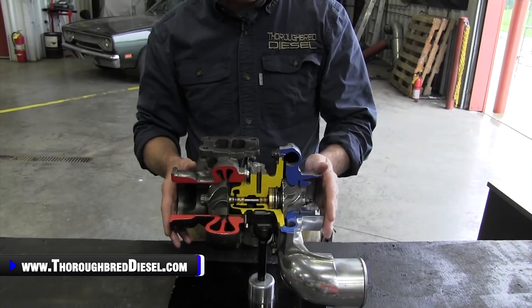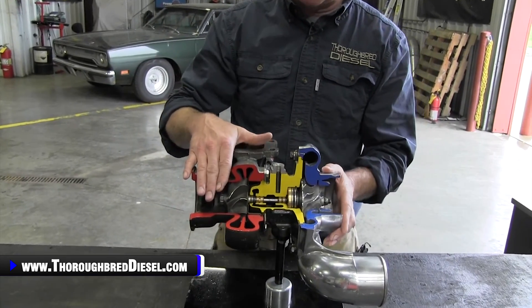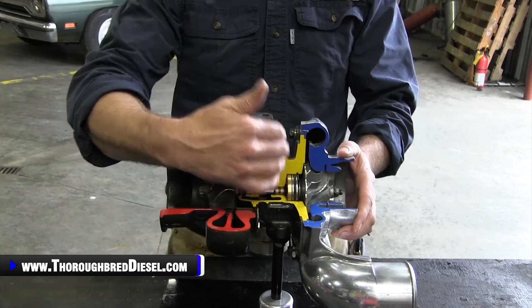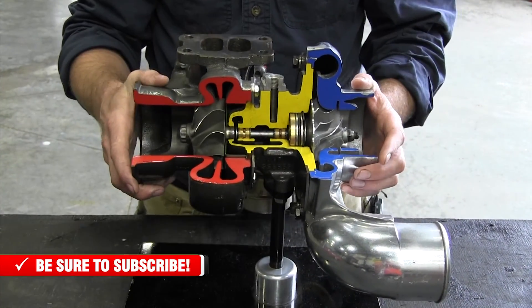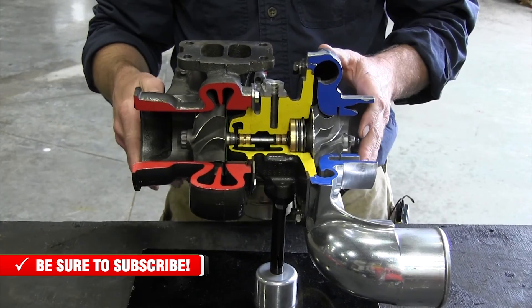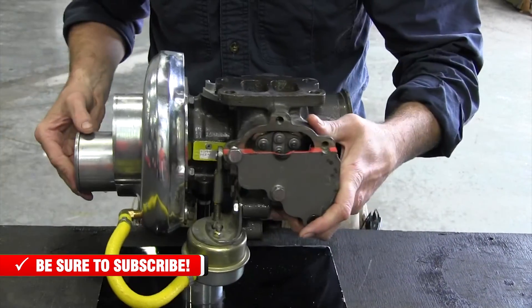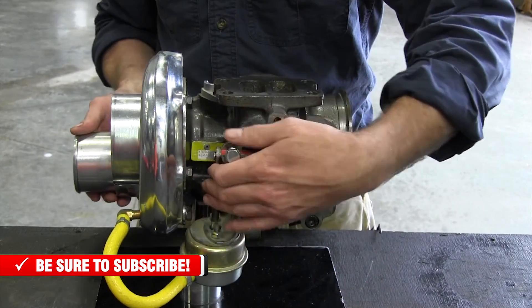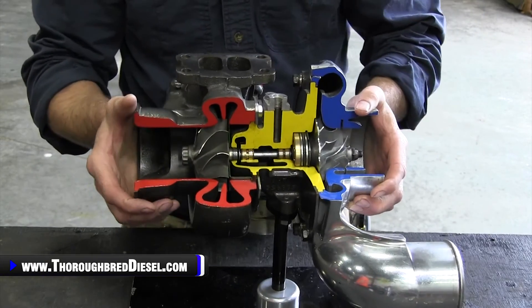We're going to start with the front side. On the front side here, you have your compressor side of the turbocharger. On the backside, you have your turbine side of the turbocharger, or the turbine housing. The center section that contains all the goodness — this is your CHRA, or your center housing rotating assembly. You also have another major component, and that is your wastegate. So let's talk about each of these components independently and how a turbo works.